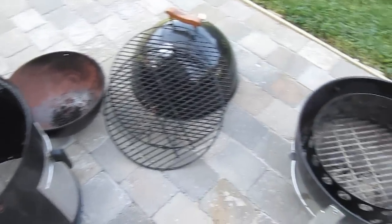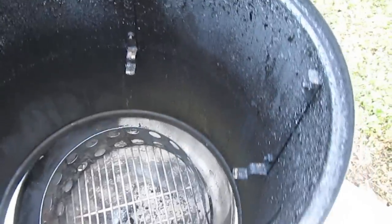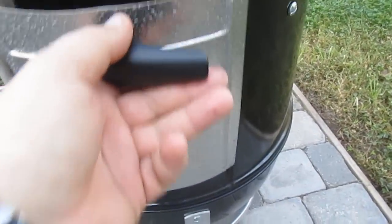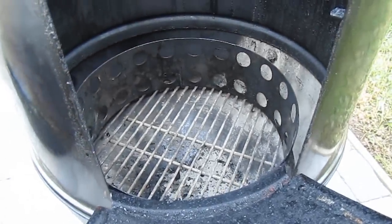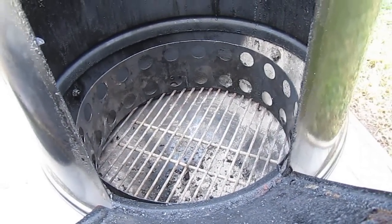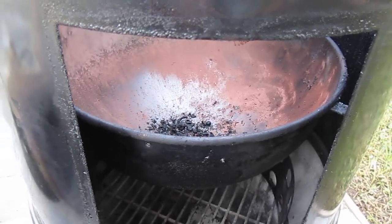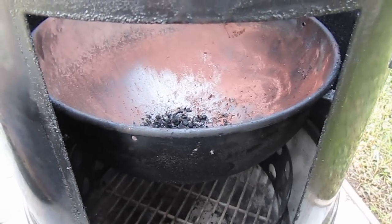It all comes apart and goes back together very simply. With the center chamber on, we have our side access door, which we can open up during the cook. If you needed to add charcoal — which you won't — you could add it right through here, or you can add chunks of smoking wood. That door also gives you access to the water pan when everything is cooking and in place. You can open up this door and use a watering can to add water directly to your water pan.